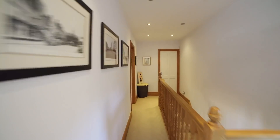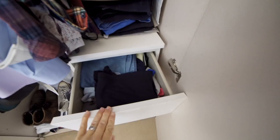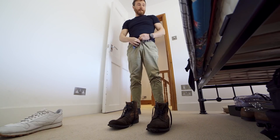And cut. How was that? Anyone? You're coming with me.